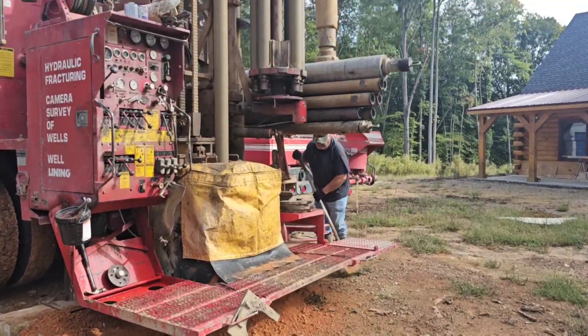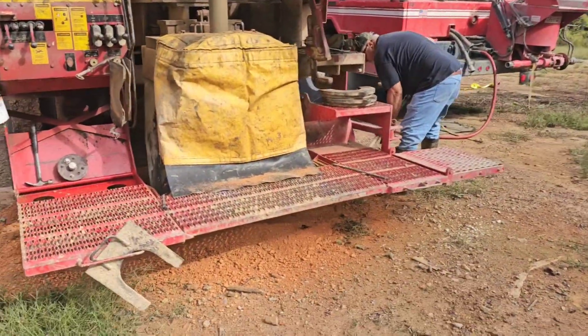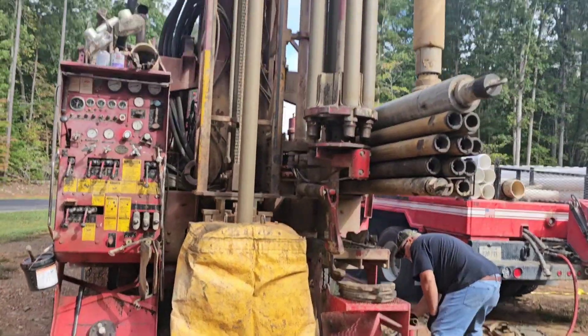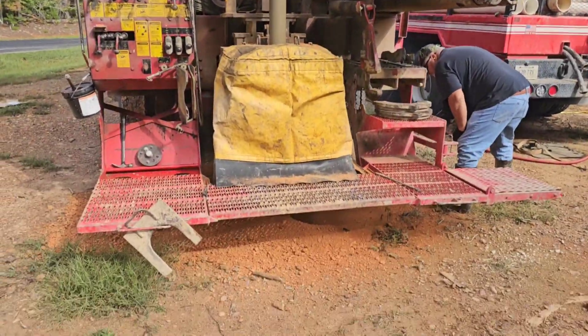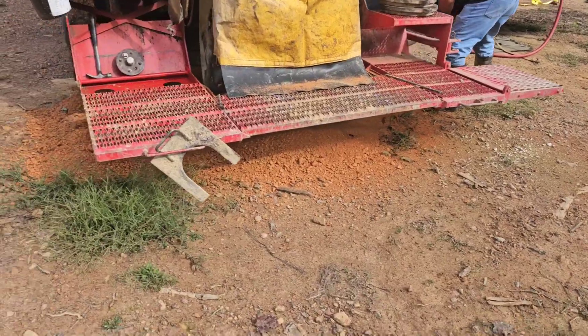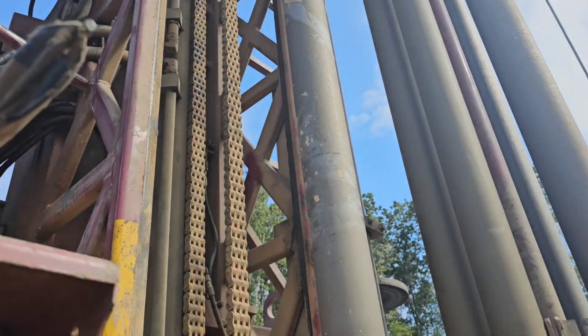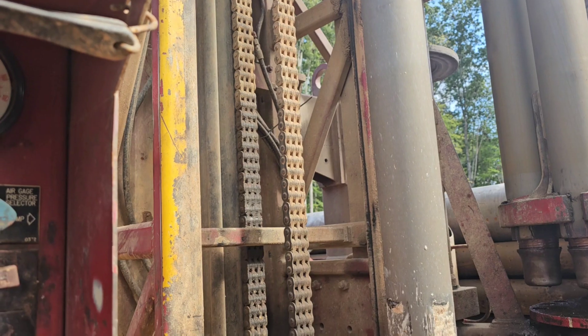Right now we've got the wing bit in the hole. We've got about 10 foot — dirt's nice and dry. Seems like it's going to be a pretty easy day so far. Hopefully I don't count my chickens before they hatch. We just took the wing bit out, we've got a 20-foot pilot hole. Now we've got the big hammer in — time to start drilling with the big hammer.